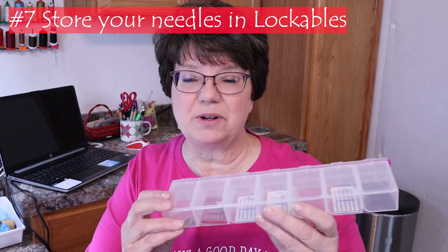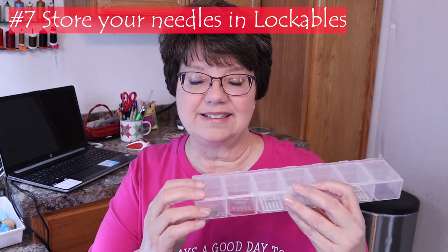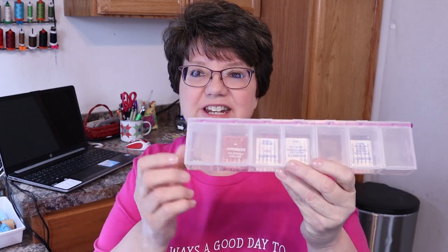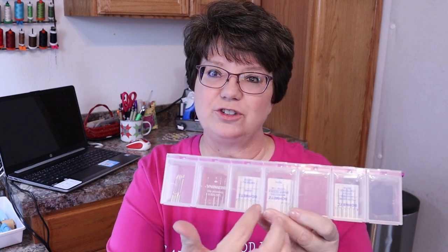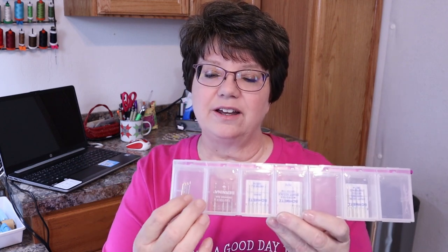The last tip, which I've shared before: these lockables — they're called lockables — make great storage containers for all your needles. There are different compartments which allow you to store several of each different type of needle in your case.